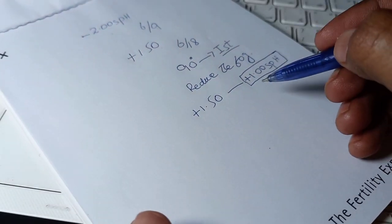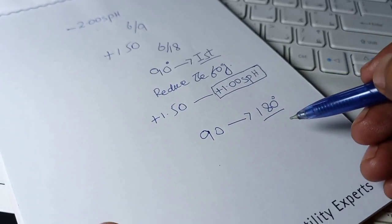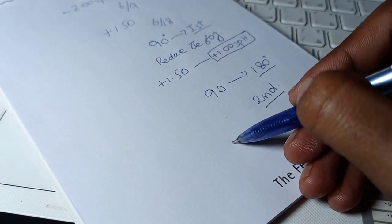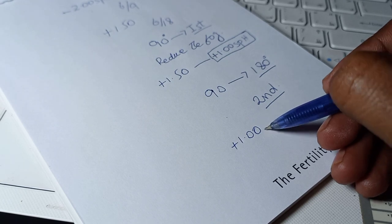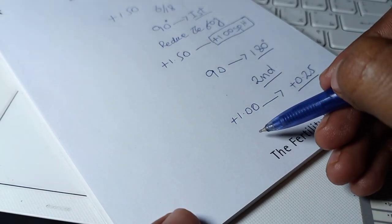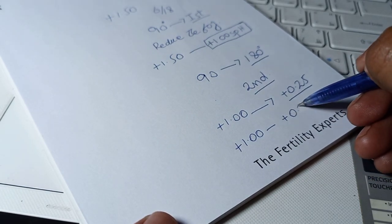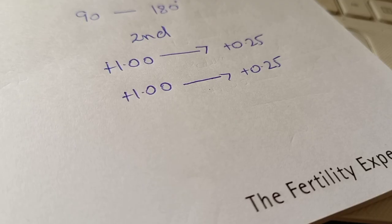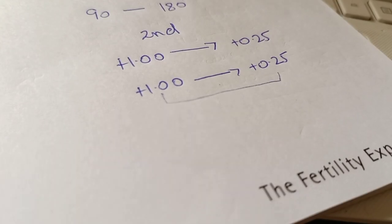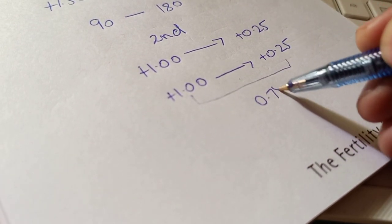We then rotated the stenopic slit from 90 degrees to 180 degrees — our second principal meridian. We reduced the fog again; the residual fog started at plus 1.00 and was reduced to plus 0.25. So at the first principal meridian our residual fog was plus 1.00, and at the second principal meridian our residual fog was plus 0.25. To find the cylindrical power, we move from plus 1.00 to plus 0.25, and the gap between these values is 0.75.